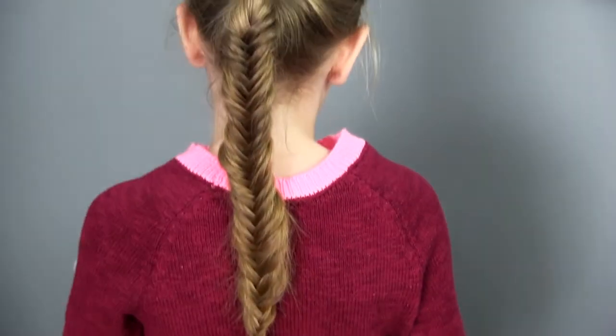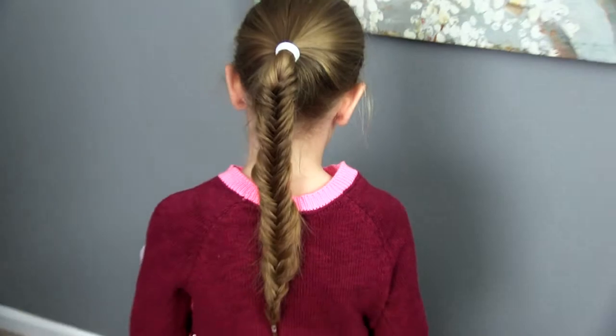Hey everyone, I'm Lori. I'm here with Hope today. Today we're continuing our braiding basics series and we're going to teach you how to do the basic fishtail braid. This is one that I used to struggle with but I've practiced it a bunch and I've mastered it now, and I have some tricks to help you troubleshoot your own if you struggle with it as well. Let's get started.